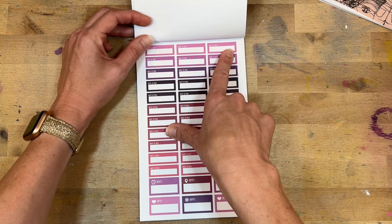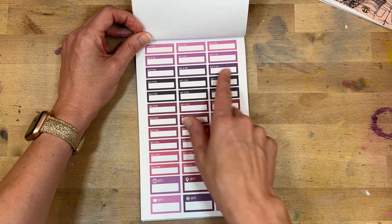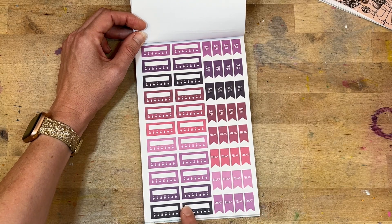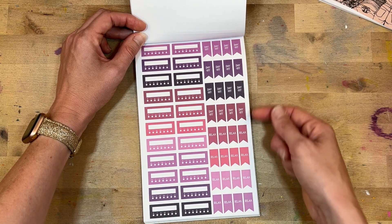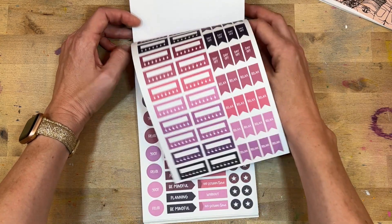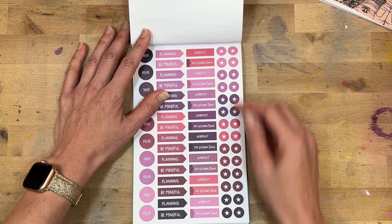'Note to self' — appointments. These would be great to write yourself little positive messages like 'note to self: you're awesome, you're doing great, good job.' Habit trackers. Then we have 'day off, day off, day off' and 'relax' — just reminders for your own self-care, because sometimes we need that.